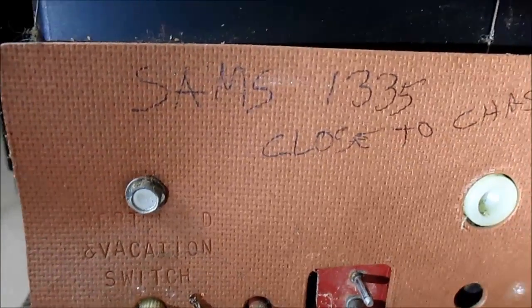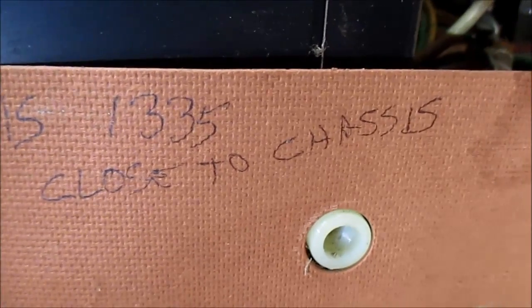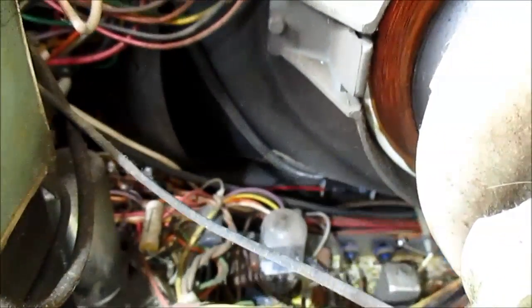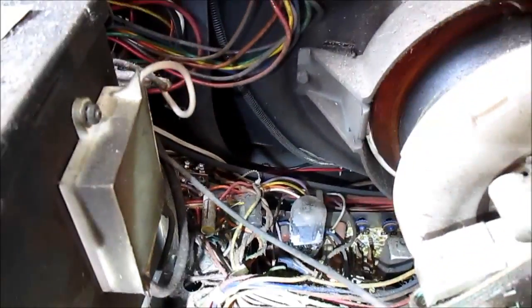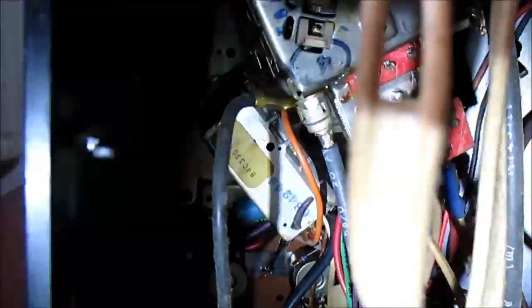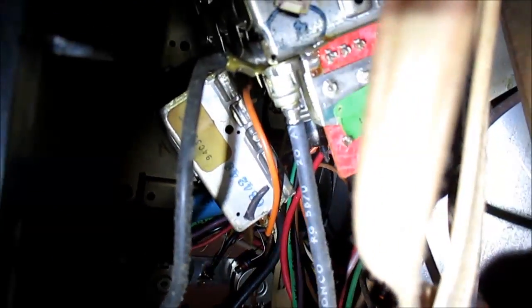That doesn't mean there aren't any though, because it's really dusty and hard to see. Somebody's been in this thing — it says Sam's 1335, close to chassis. I'm not sure if that tube is gassed out back there or not. That doesn't look good — that'd be a showstopper. I'll check that out. Convergence board, tuner. I can see a tube sticking out of the tuner.